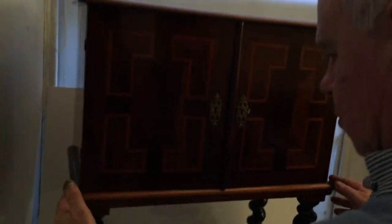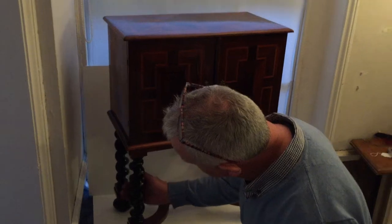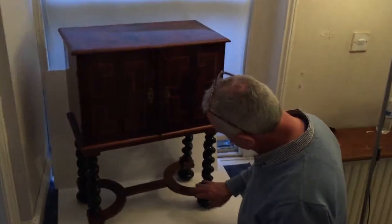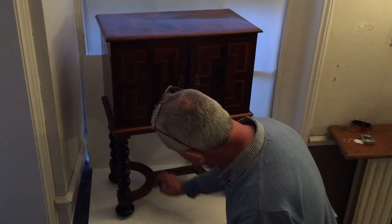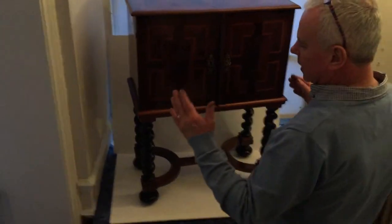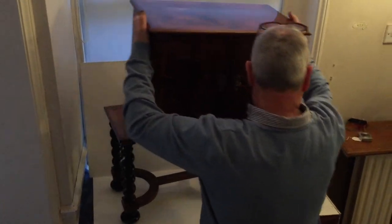There are four screws. Somebody has had the base made probably in about 1850, but you've got these wonderful ebony turned legs with this super rosewood stretchered centre. It sits on ebonised feet. Four screws hold it, but at the moment they're not there so we can just lift it off.